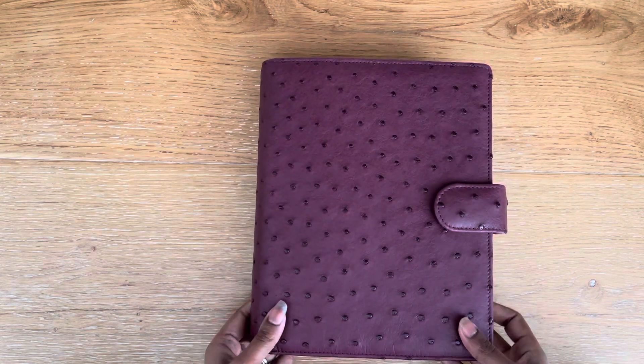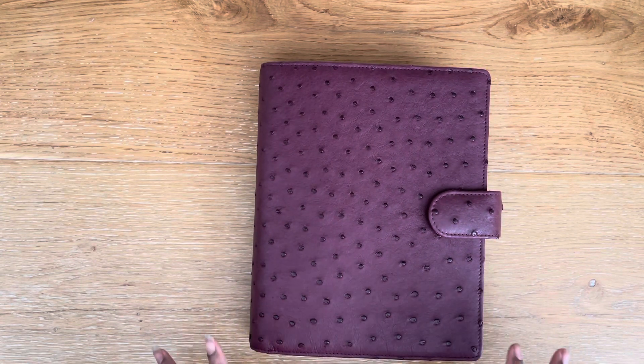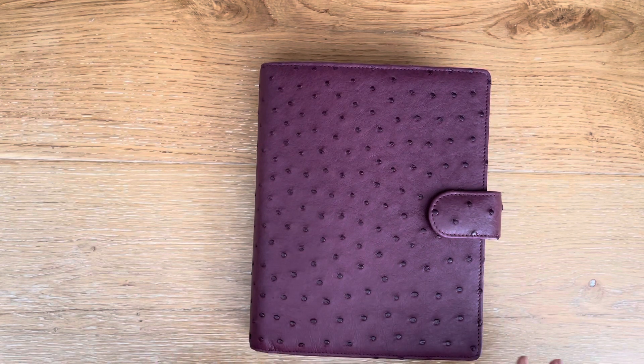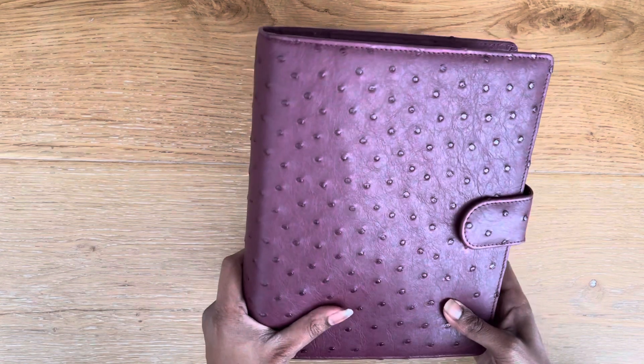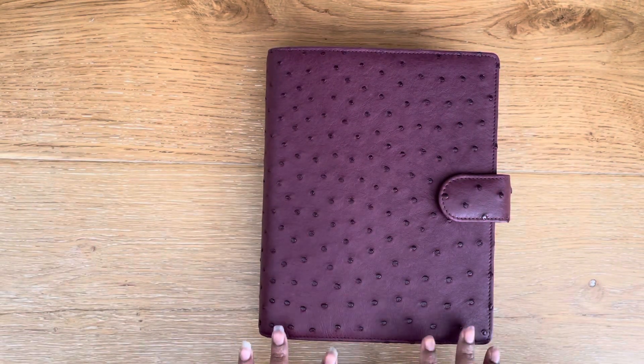I got a beautiful Van der Spek planner in the mail today. I ordered this a while ago when I first started using A5 ring planners as my organizer — supplementary to my daily planning system for things like projects and general notes. I went on a bit of an A5 spree at that time, and luckily I'm still using A5, and I think this will always be the size I use for this purpose.